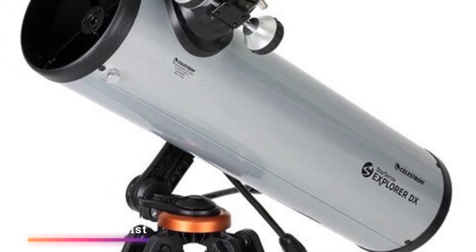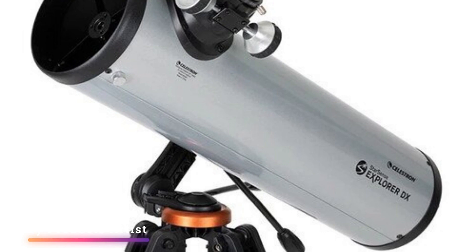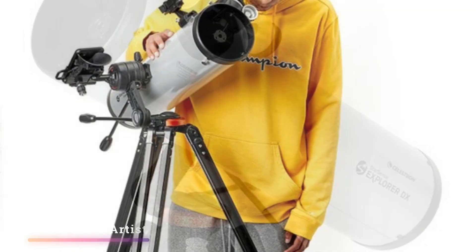We moved to a variety of different objects from galaxies to nebulas, all of which were located without a problem with the Starsense Explorer DX-130AZ and always within the low-power field of view.